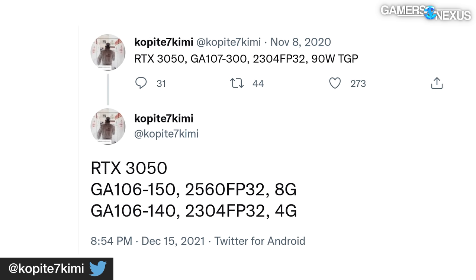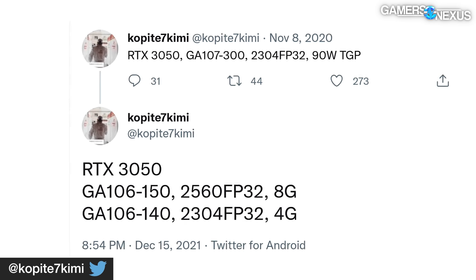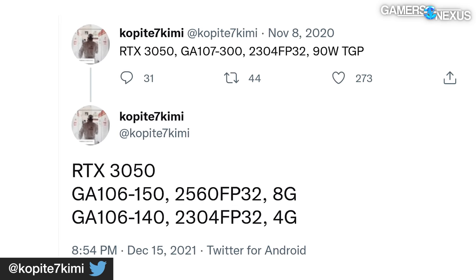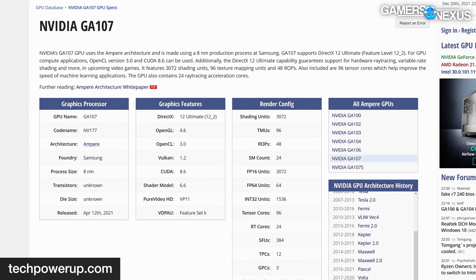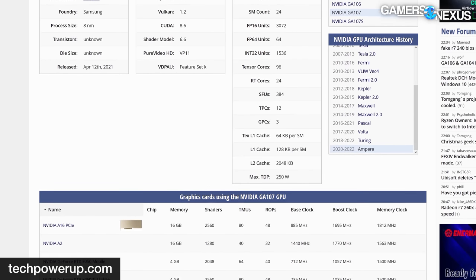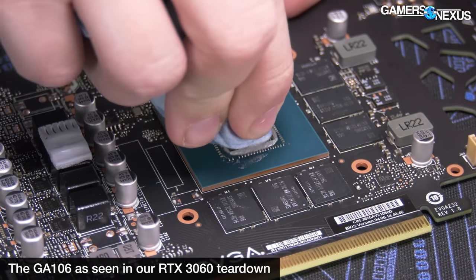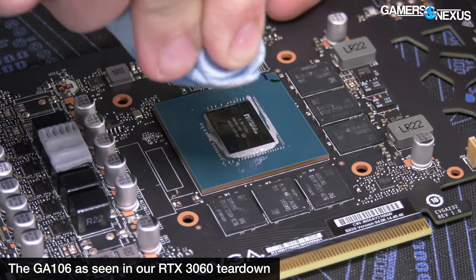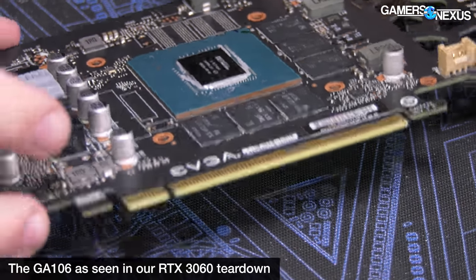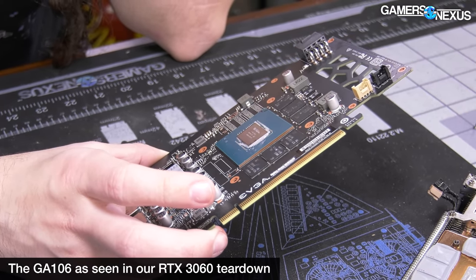NVIDIA is prepping the long-rumored RTX 3050 to ship in the form of two separate SKUs, and will allegedly further segment them based on the CUDA cores on the die, as well as possibly the GDDR6 memory speed. Rumors once claimed NVIDIA would use its GA107 silicon for the RTX 3050, but according to the new leak, that appears to have changed — NVIDIA is now prepared to use its GA106 silicon, which is already found in the RTX 3060, as NVIDIA would presumably be recycling dies that didn't make the cut for upper-shelf cards.